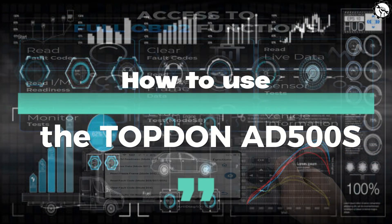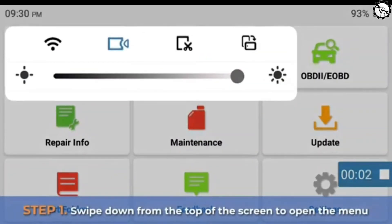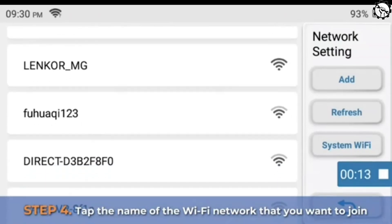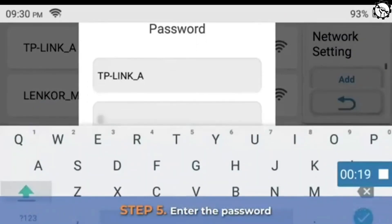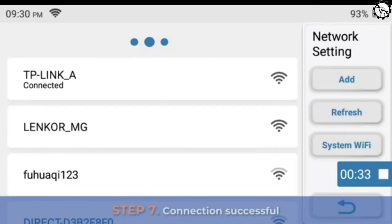Here is how to connect the Topton Ed500S to Wi-Fi. Step 1: swipe down from the top of the screen to open the menu. Step 2: turn on Wi-Fi. Step 3: touch and hold the Wi-Fi icon. Step 4: tap the name of the Wi-Fi network that you want to join. Step 5: enter the password. Step 6: click OK. Step 7: connection successful.